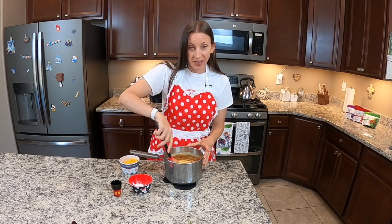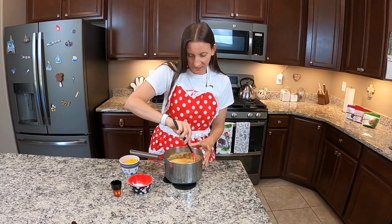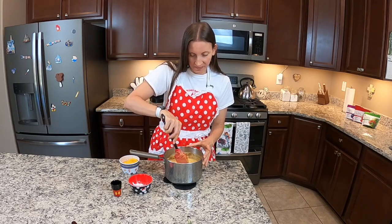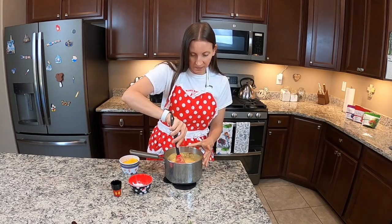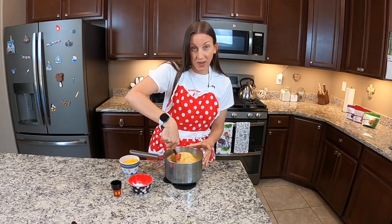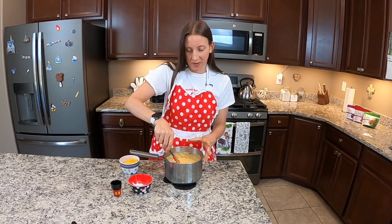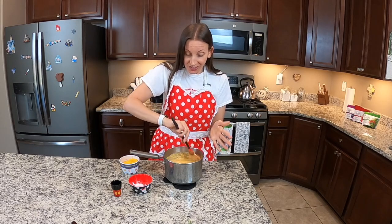And then just mix it really well. You could even do this part in your blender if you want — that's fine — but I wanted to do it in my pot so you could see me add all the goodies.